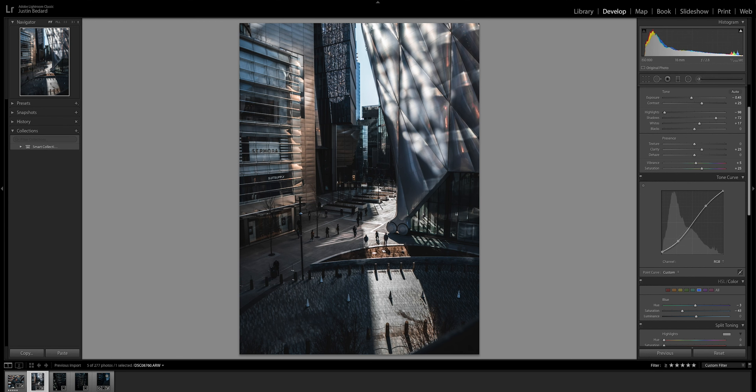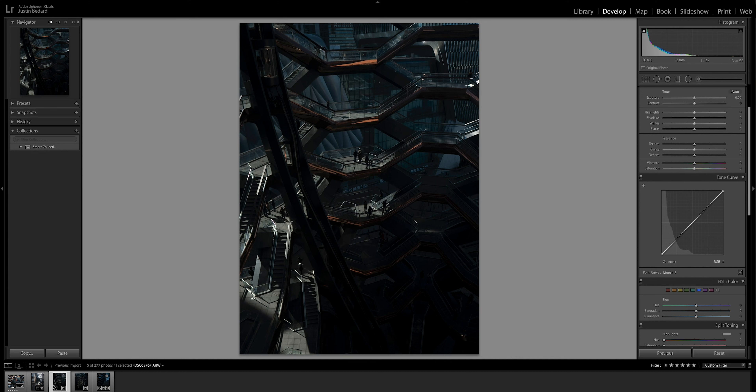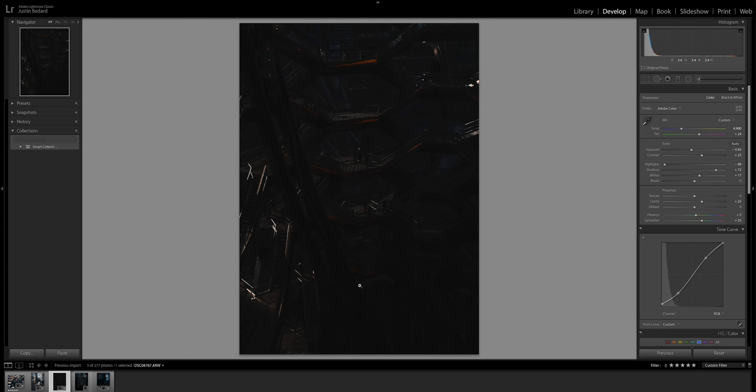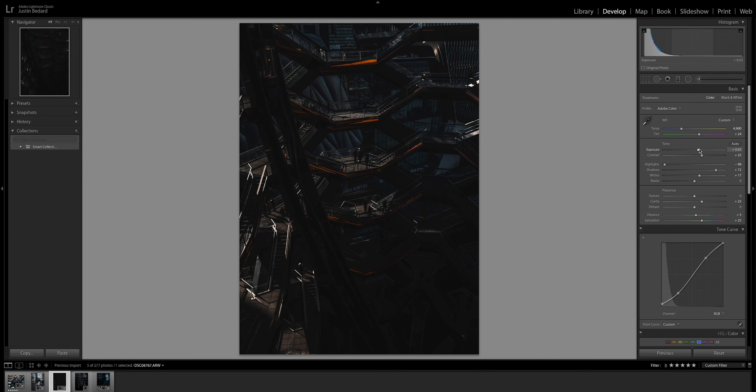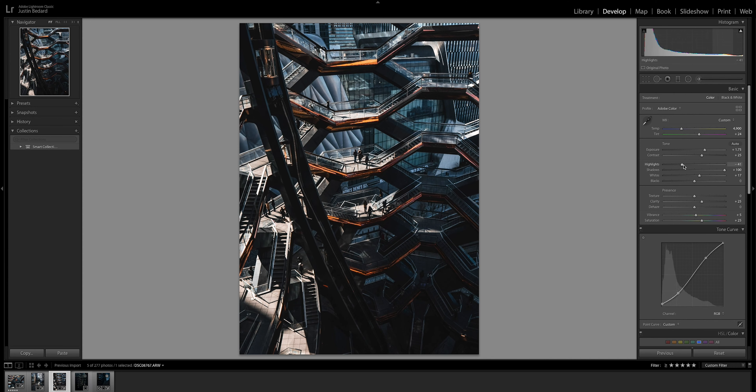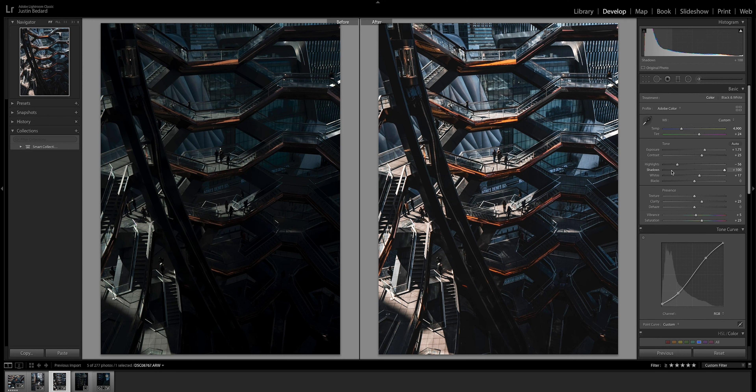I'm going to copy these settings and bring them over here to see how it affects the next image. This image is underexposed, so we might have to make some adjustments, but let's see what happens. Yeah, definitely need to make some adjustments. Let's bring the exposure up and bring those highlights back in, bring the shadows all the way up. Okay, this is looking pretty dang good — that's looking dope.